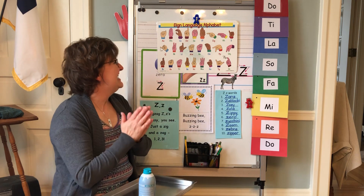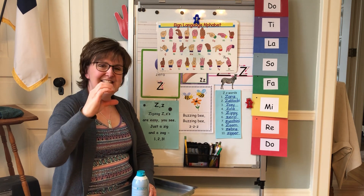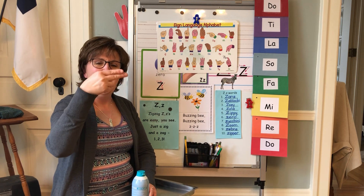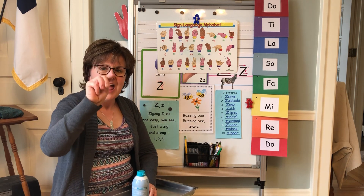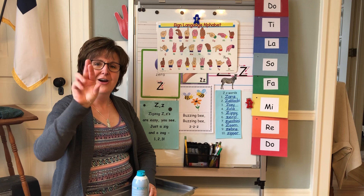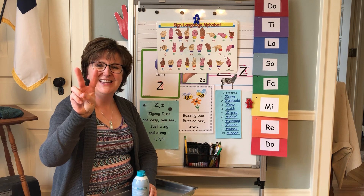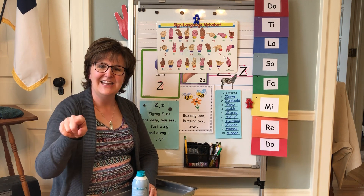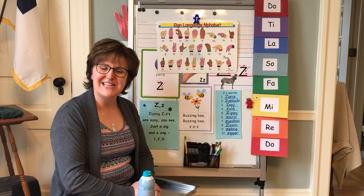Let's give it a try from the beginning — sing and sign. Ready? A, B, C, D, E, F, G, H, I, J, K, L, M, N, O, P, Q, R, S, T, U, V, W, X, Y, and Z. Now I know my ABCs. Next time won't you sing with me?